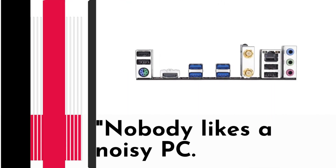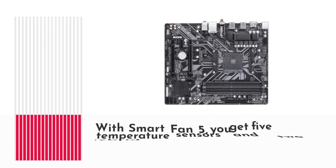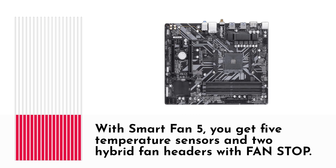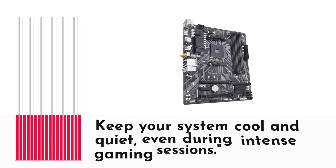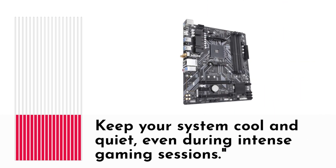Nobody likes a noisy PC. With Smart Fan 5, you get five temperature sensors and two hybrid fan headers with fan stop. Keep your system cool and quiet, even during intense gaming sessions.